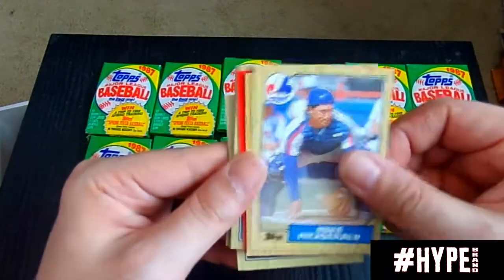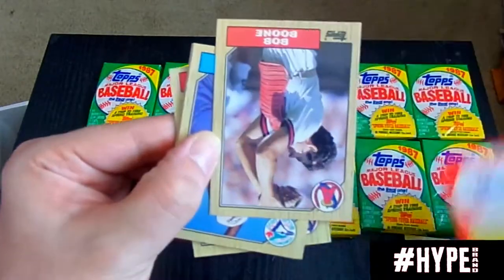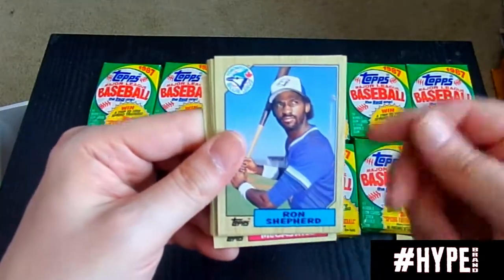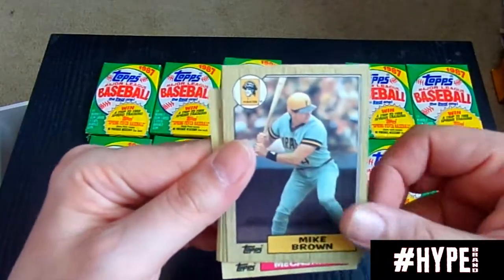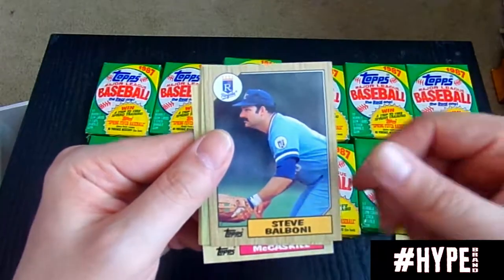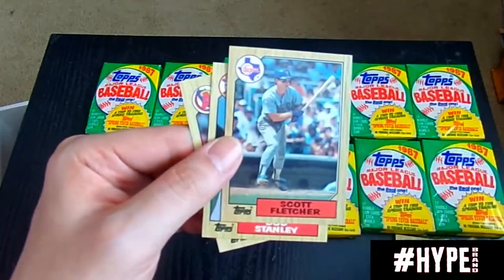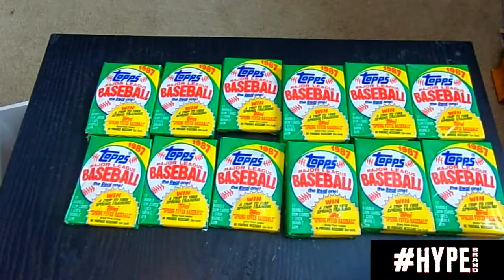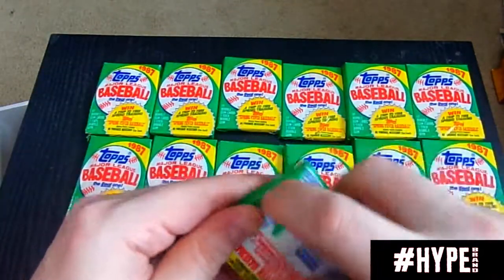Ken Oberkfell. Mike Fitzgerald. Charlie Leibrandt. You'll have to tell me what you want me to break, folks, because I am going back and breaking a lot of wax boxes. I saw a '93 Leaf set — passed it up because there's really no rookies in there, I'm not mistaken. I think series two does have some. Still going back and learning about some of the sets and things that I missed while I was gone from the hobby.